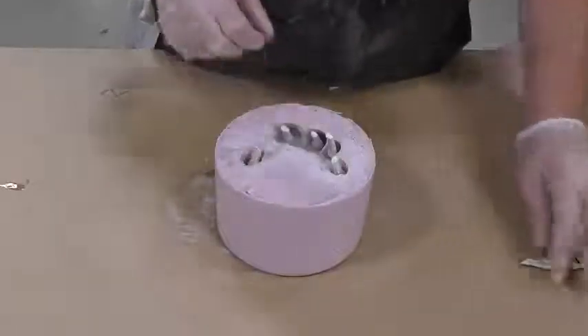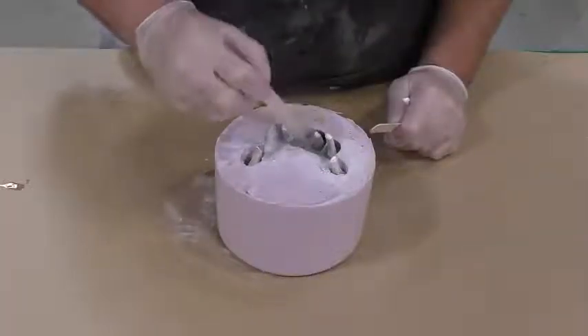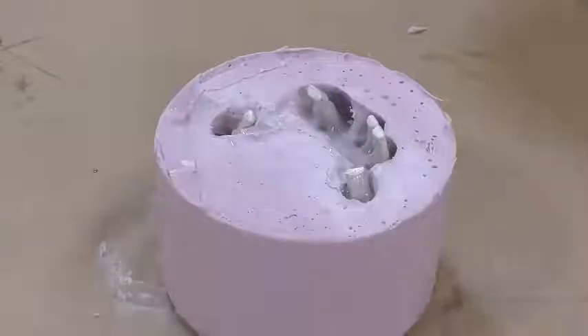We're going to stick them into the silicone, move them around a little bit, and you can even pull some of that silicone onto the bone so it looks even more realistic. Once it's fully cured — allow about a five minute cure time — we can remove it from the mold.